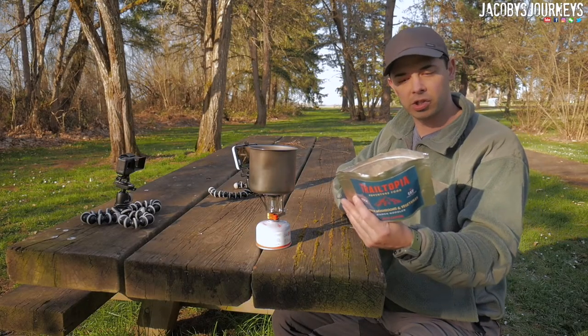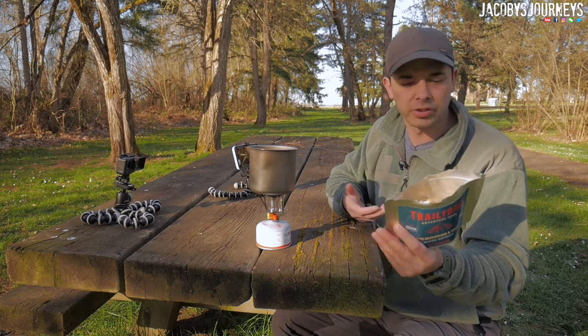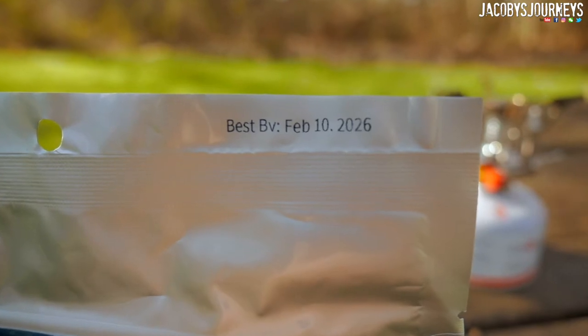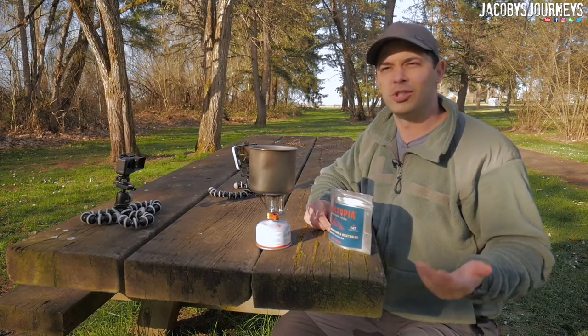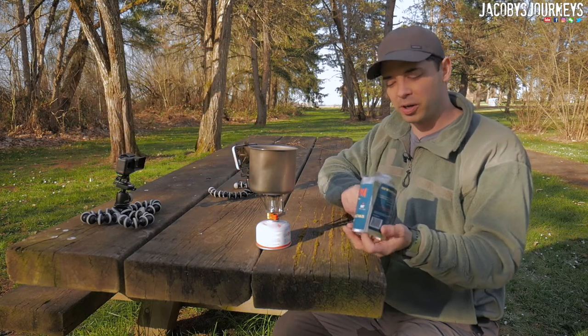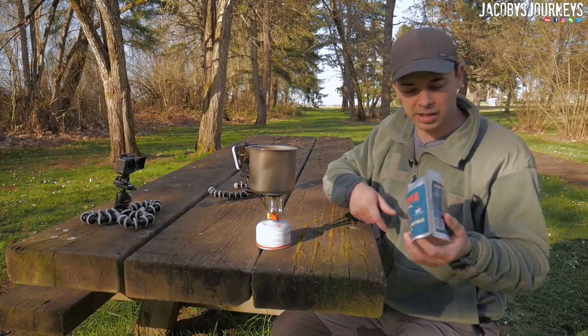It doesn't say a lot on the package. It just says that rehydration times are gonna vary depending on your altitude, just like most freeze-dried meals. It has an expiration date of 2026. I actually really like ramen noodles — just the cheap kind, usually in orange or red packets. This one actually looks pretty impressive because it does have those chunks of mushroom, green beans, and corn.